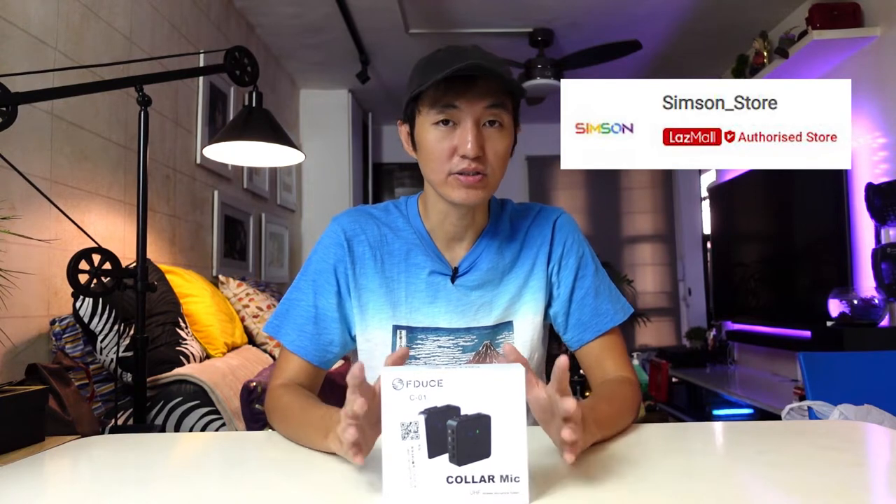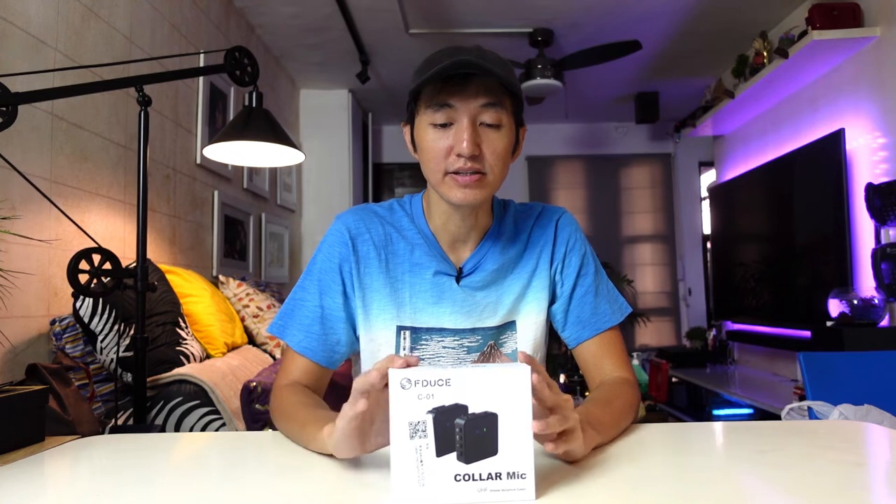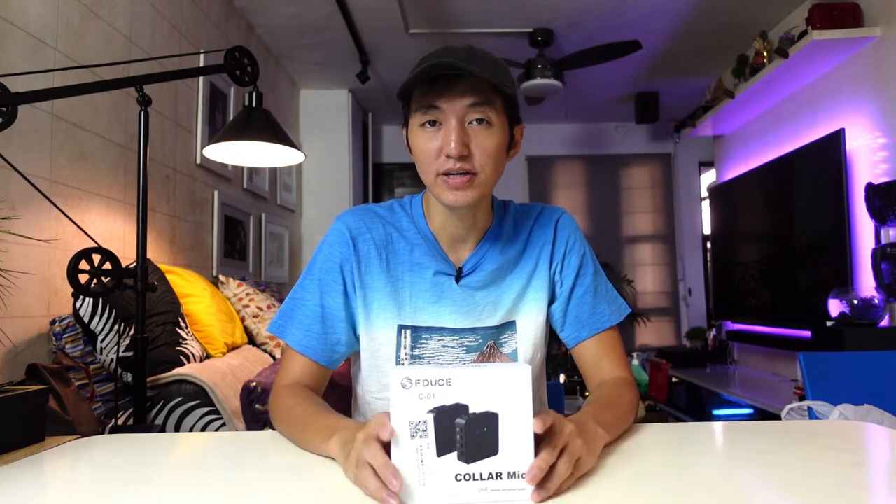By the way, this product was sent over by Simpsons Store. Thank you so much for trusting my channel. Now let's go and unbox this little guy here and let's see what's inside.